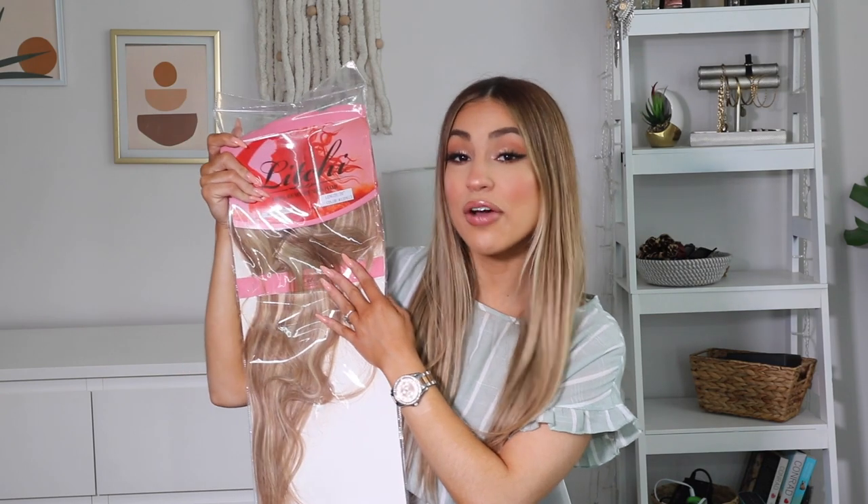Hey guys, what's up? Welcome back to my channel. In today's video, I'm going to be showing you guys how to install clip-in extensions. I have gotten a few requests to do this video, so here I am. And a shout out to Ila Chi Hair Extensions for sending me some clip-ins to try out for you guys.